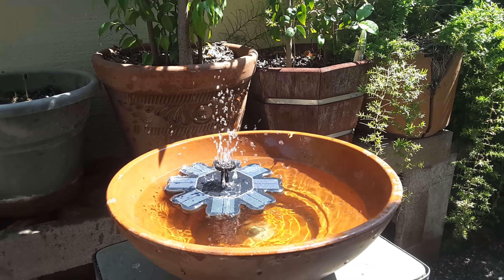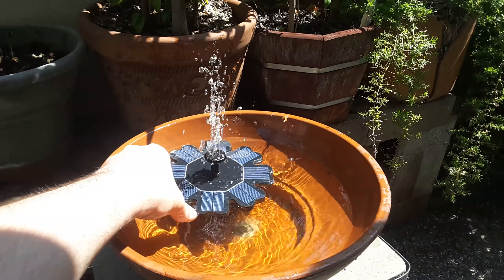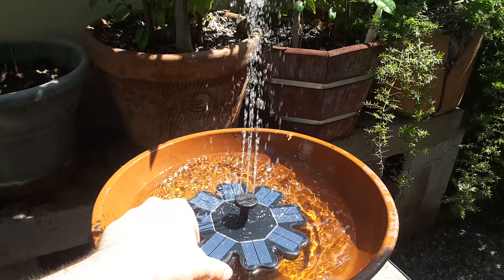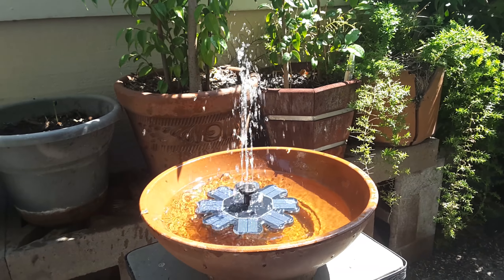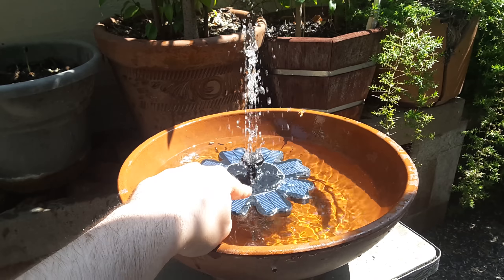It can go about a foot depending on how much sun it gets. This is partial shade here, but if I get full sun it goes pretty high. And if you cover one of the cells, it slows down or stops.